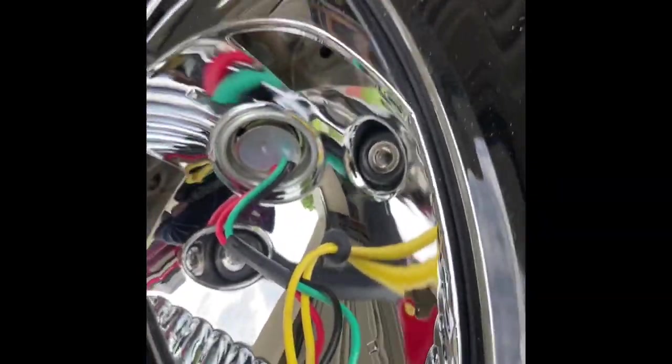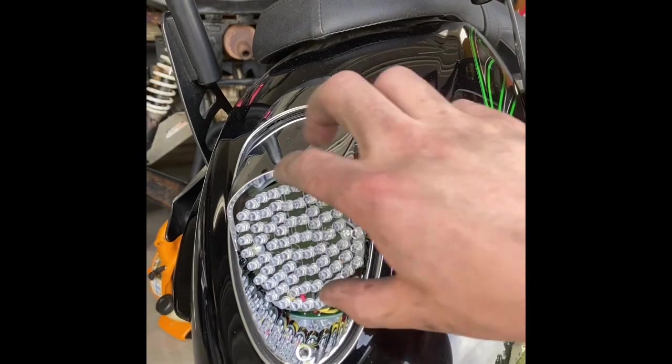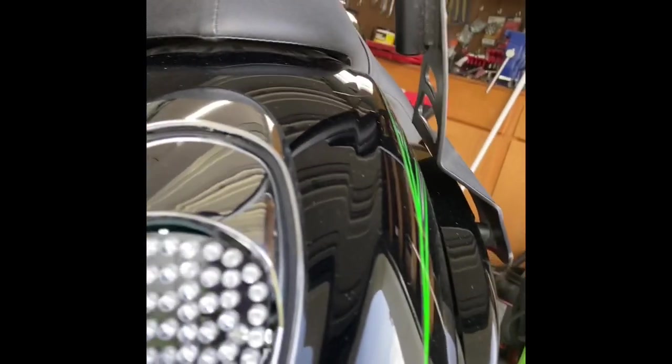All right guys, wires are through, cleaned up the lens - show you back here - ran the wires straight back out where the other ones come through. I installed the board and actually used the two little gaskets that are off the lens - you can see them there - and put them on there. I started the bolts down in first and just tightened it to where it wouldn't move, because if you tighten it too tight you're going to break the board and you definitely don't want to do that. Just enough so it won't move.